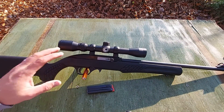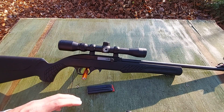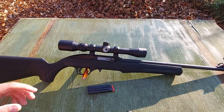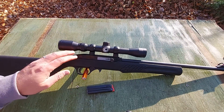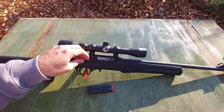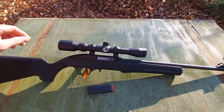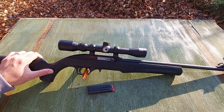This rifle runs about $119 to $130 depending on where you get it, which is a great value. I have reviewed the Mossberg 702 and it is still going strong and has functioned perfectly, so I want to see if this one holds true as well.